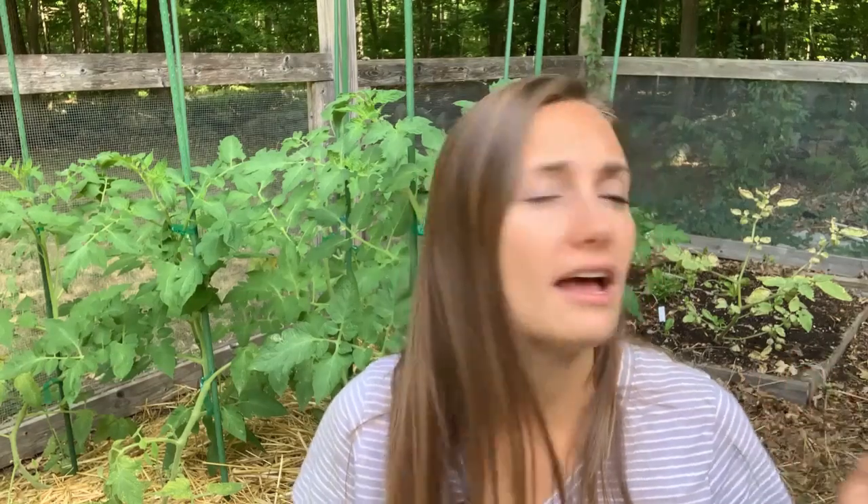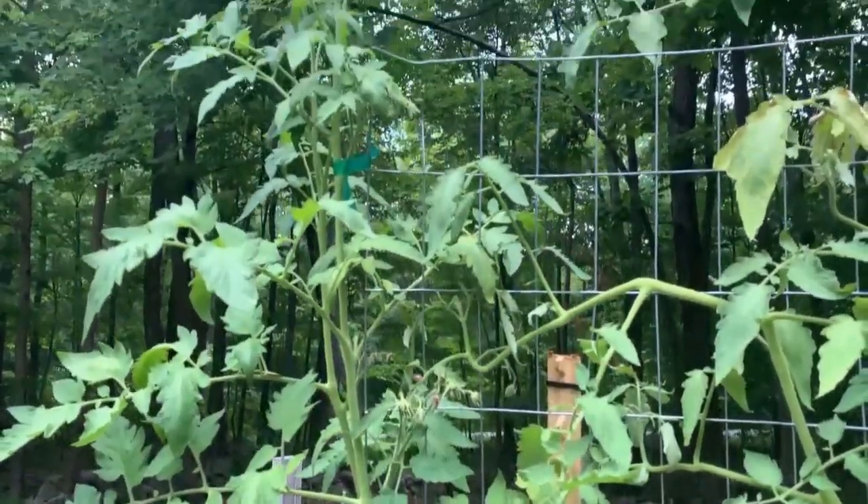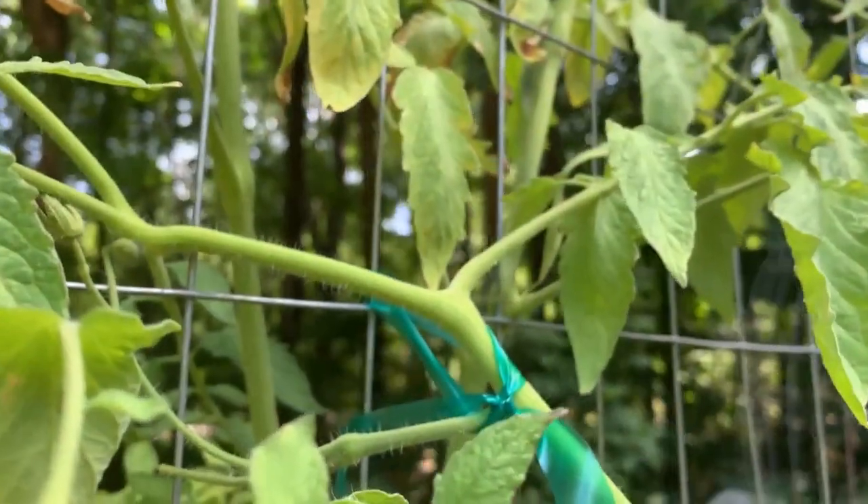For my indeterminate tomatoes I prefer trellising. Lots of people use cattle panels, which is a great option — probably even better than what I do. We don't have a truck so getting cattle panels is tricky, so this year I tested out welded wire fencing from Home Depot that comes in a roll. I unrolled it and staked it — I did a whole video on that installation. And I love it. It's worked so well. Growing tomatoes on that trellis frees up the rest of the bed, allows other plants to grow in front of and behind the tomatoes, keeps the plants and fruit healthier, and makes harvesting easier.